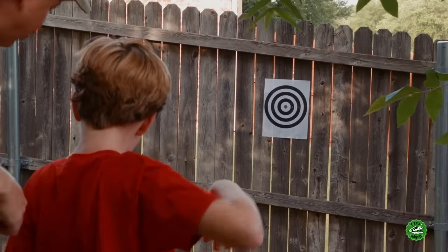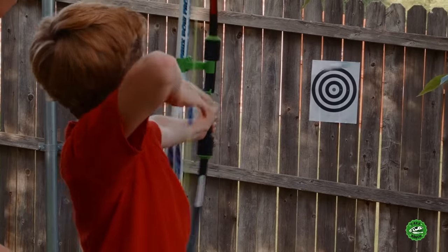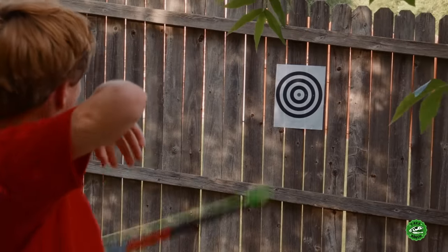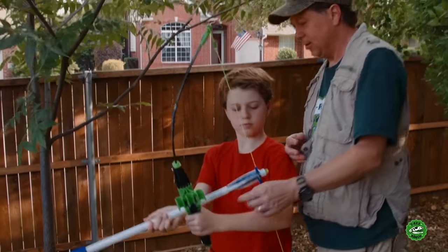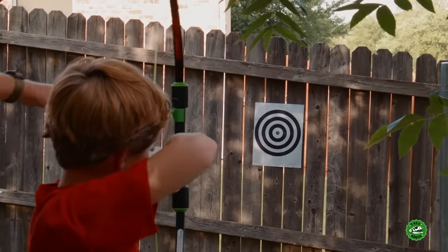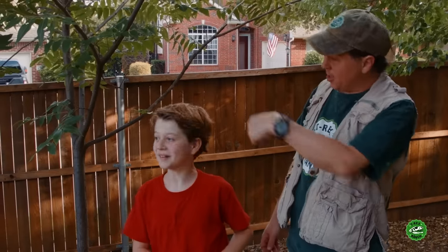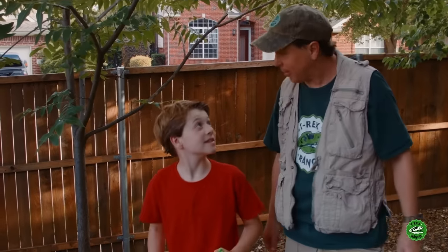Ooh, that's pretty close! All right, try another one. Aim and go! Ooh, you missed again. Okay, you got two more shots there. Aim, ready, fire! Ooh, that's pretty close! I think you're on the top edge of it. Okay, let me see if I can try this. Oh! Here, let me show you how it's done. Uh-oh! Went over the fence, man! Oh no! Well, like they said, you couldn't hit the broad side of a barn - or a fence either, apparently. But you know, we can probably hit a T-Rex with that thing.